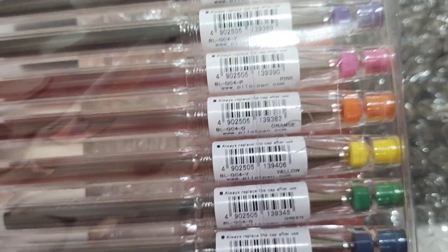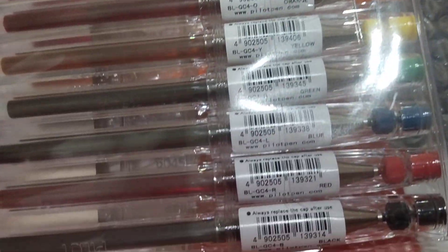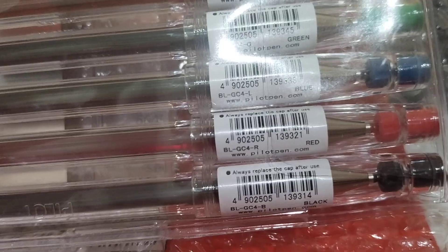Pink, orange, yellow, green, blue, and red.